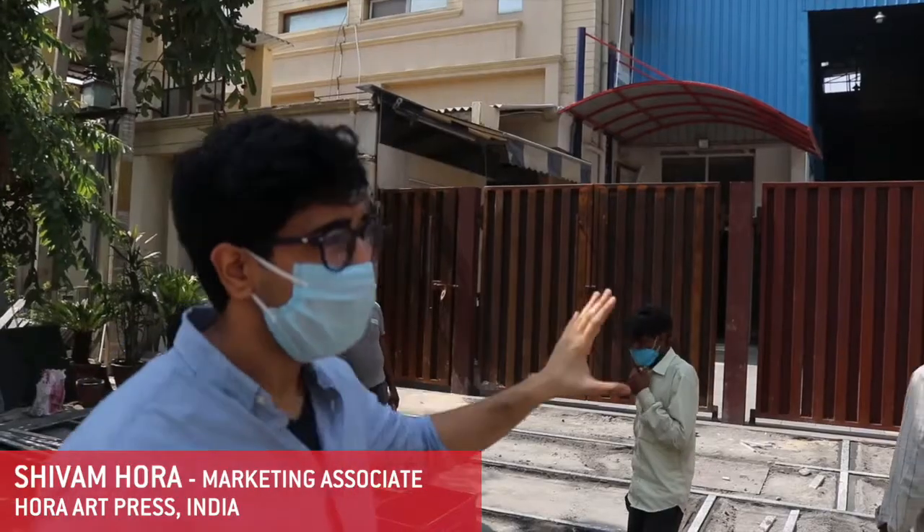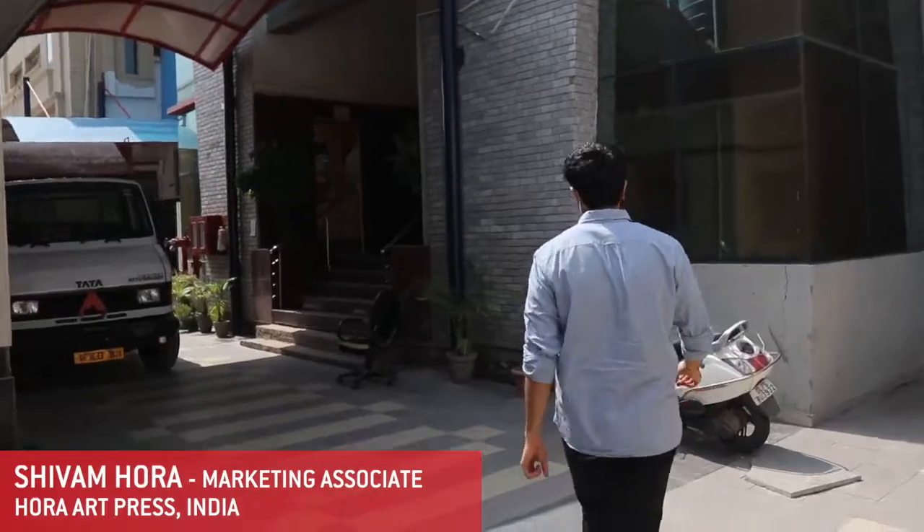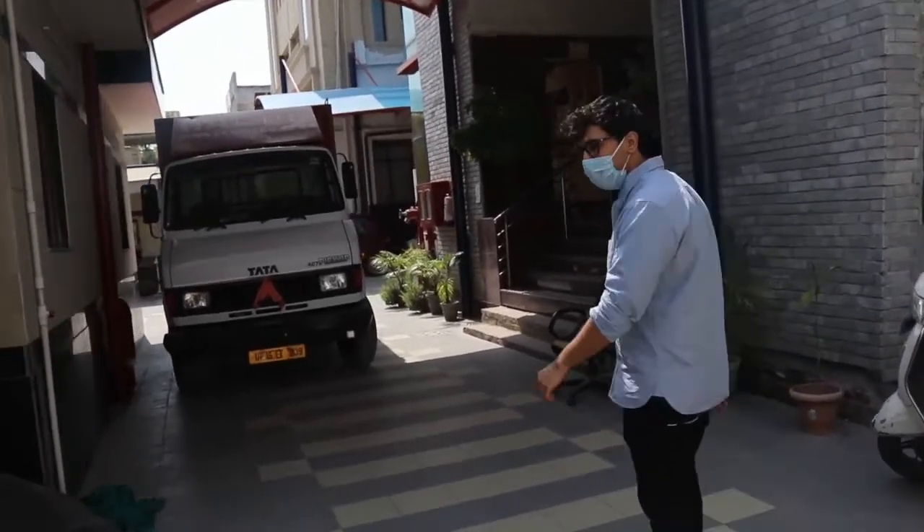Hello, I'm Akruti Agarwal, Labels and Labeling Editor for India and Southeast Asia. Today I'm in conversation with Mr. Shivam Hora, Marketing Associate for Hora Art Press, based in Noida. Today we're going to learn a little bit about how the company works, what machines they have, and how they bounced back from the shortcomings of the coronavirus pandemic and the lockdown.